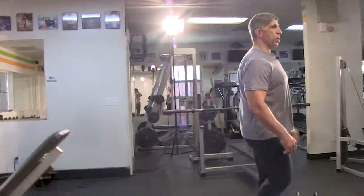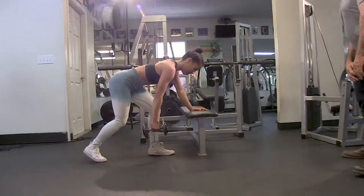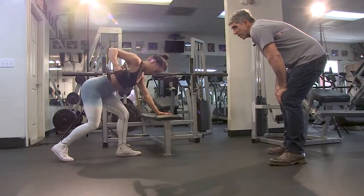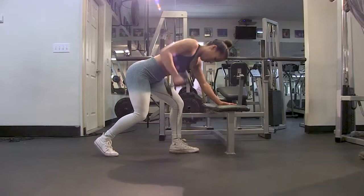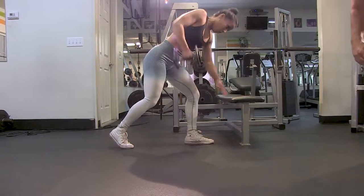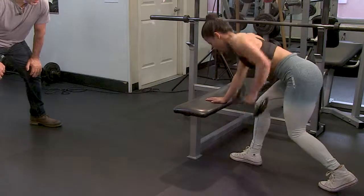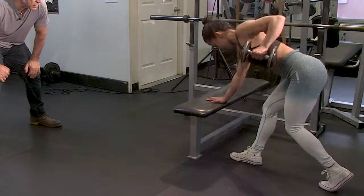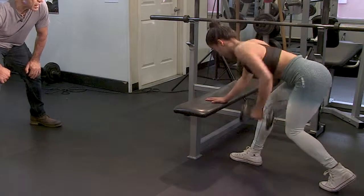Last one here — almost there, finish strong. Don't let your mind beat you and start fading — too many people fade at the end of the circuit. It takes discipline to stay consistent throughout the whole circuit. I don't even know how many reps she's doing, but I'm just watching how she fatigues. One, two, three, four, five, six, seven, eight, nine, ten, eleven, and down. Excellent.